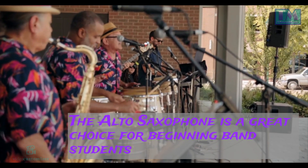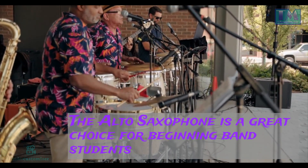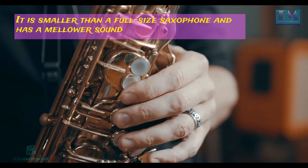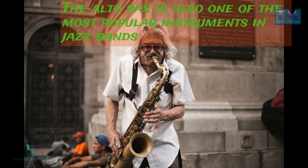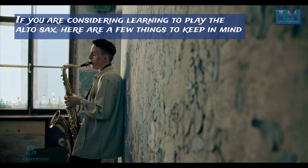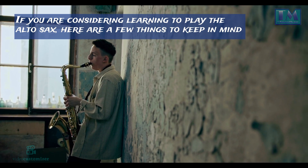The alto saxophone is a great choice for beginning band students. It is smaller than a full-size saxophone and has a mellower sound. The alto sax is also one of the most popular instruments in jazz bands. If you are considering learning to play the alto sax, here are a few things to keep in mind.